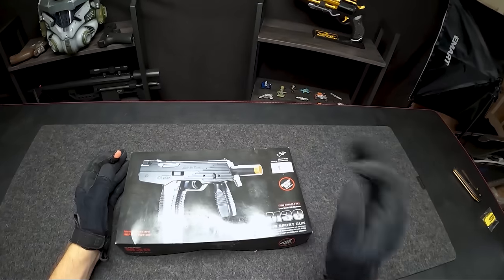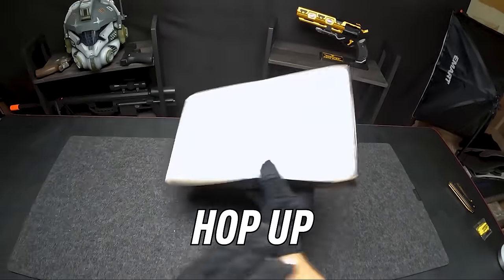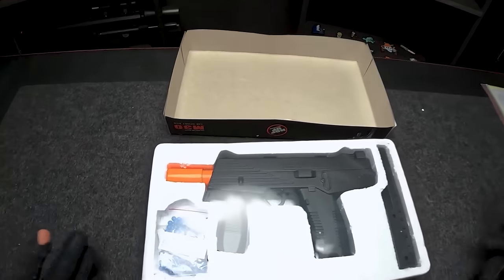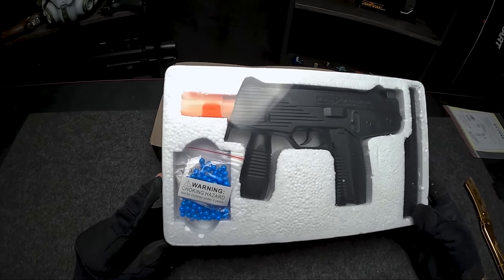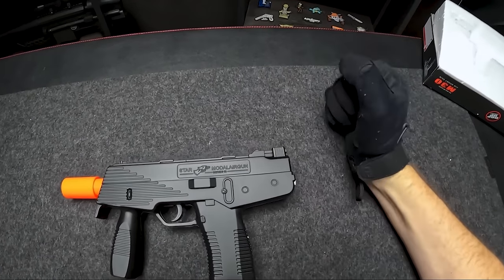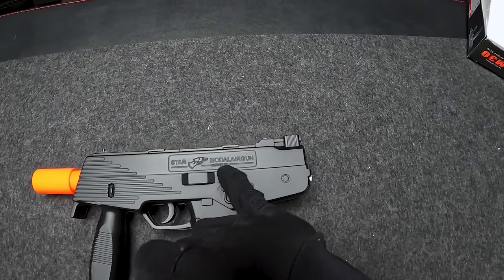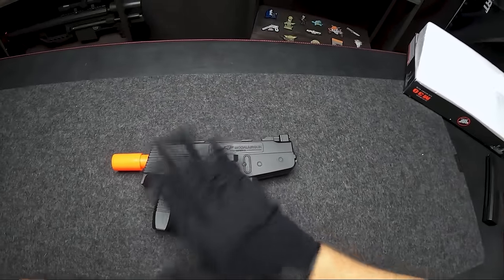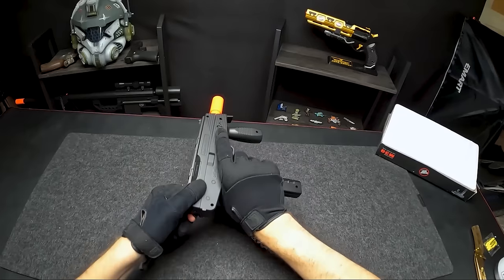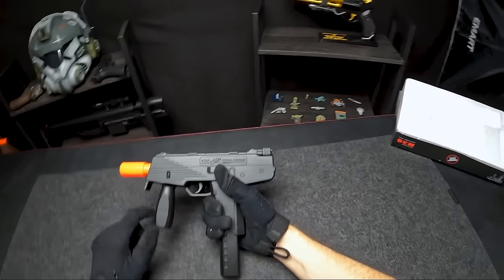Next up is the Double Eagle M30 TMP Spring Submachine Gun at $9.99, coming in a nice box. It even has a hop-up, which is pretty cool for this price point. We get blue BBs — I've actually never seen an airsoft gun come with blue BBs. This guy says 'Star Double Eagle Model Air Gun' on the top — it's an airsoft gun, not an air gun — and the model number has a strange 'A and 7E' which even a dyslexic person would know how to spell. The hardest gun to pull back so far, which hopefully means the most powerful spring in the video.